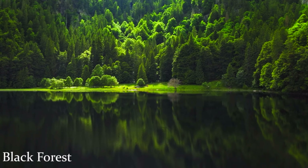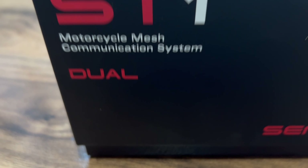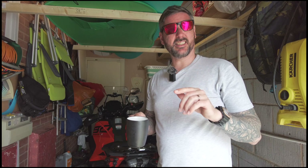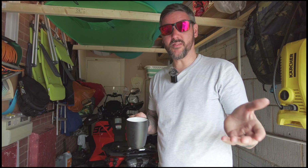So today what we're doing is testing the bikes, testing a few little things that we've got. We've got an intercom system and a new tank bag. I'm going to fit the tank bag today, take the bikes for a quick ride, test the intercoms, test everything's working, and we're going to take you along with us.